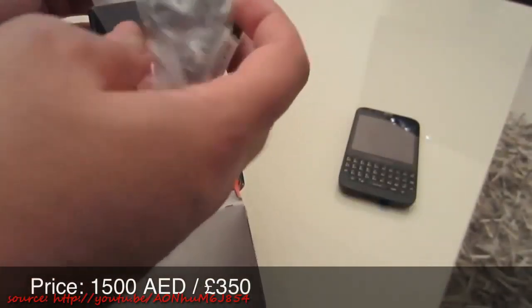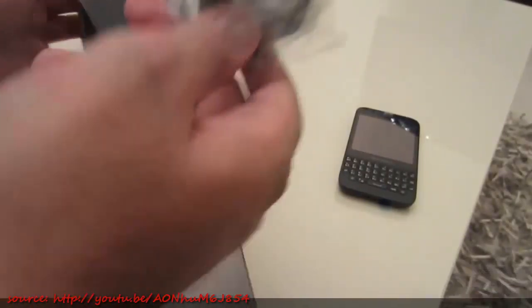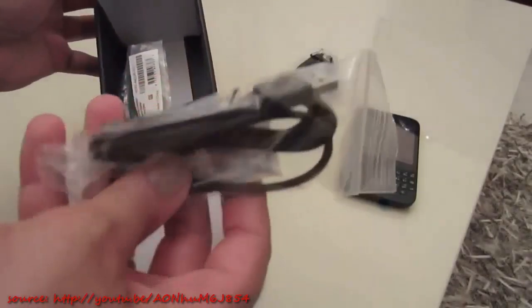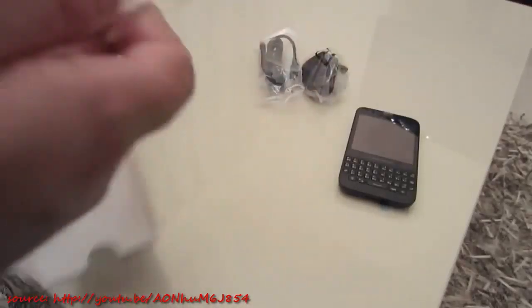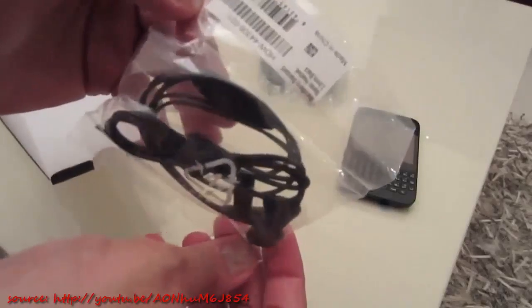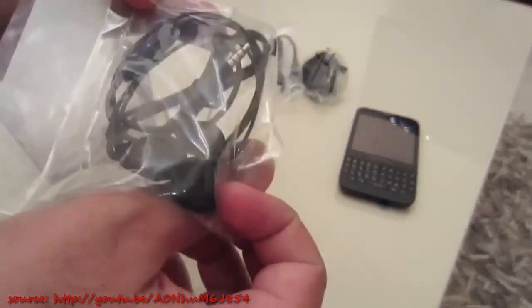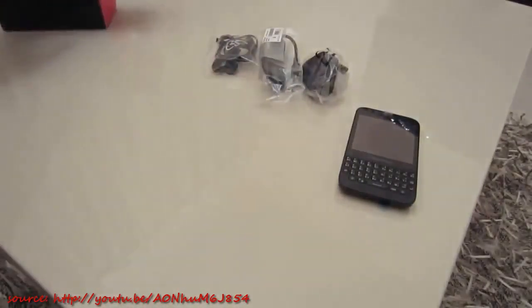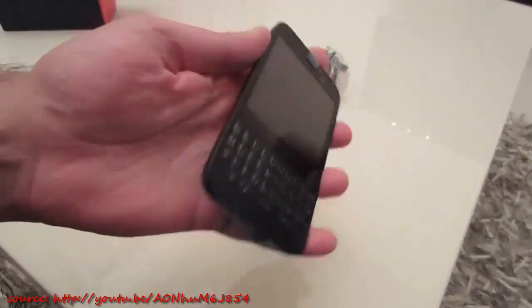What else do we get in the box? A bunch of accessories. We get the standard UAE three-pin power plug, and we get the USB to micro USB cable and charging cord. We also get some pretty standard BlackBerry headphones — nothing special, just standard BlackBerry in-mic headphones with a 3.5mm port. And that's it — nothing else included in the box.